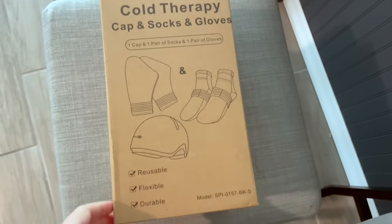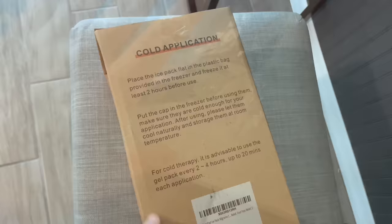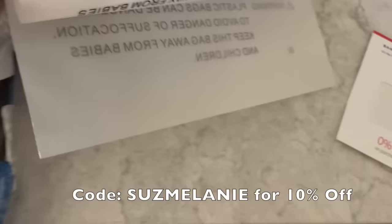This is me getting ready for an infusion day. I had already been using Suzy Pad Cold Therapy to help with neuropathy during infusion days, but they reached out to me to try out their newer pack which also includes a cold cap, and they have offered a 10% off code for anyone that needs Suzy Pad Cold Therapy.